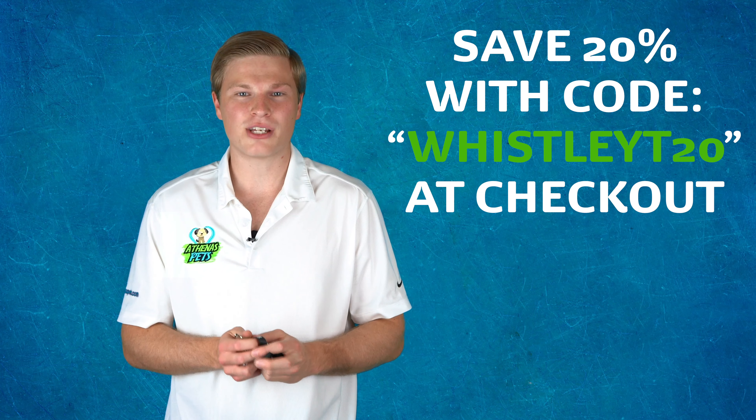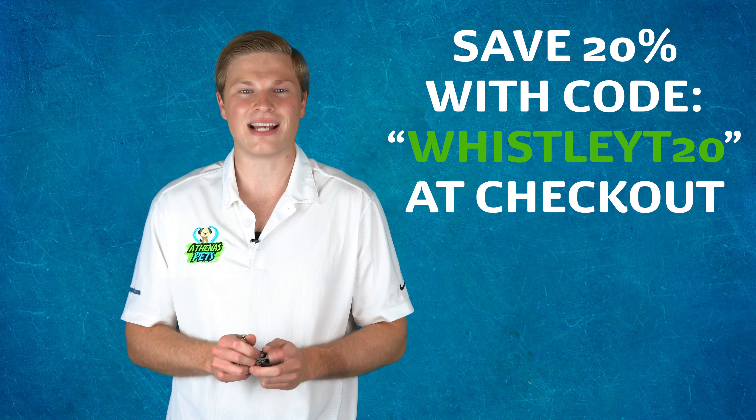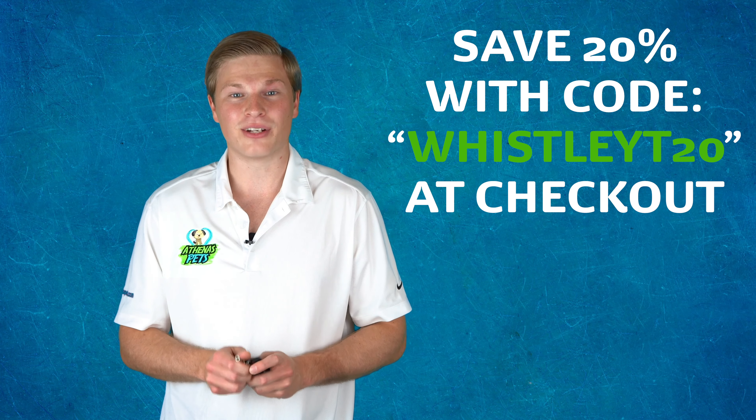Now you're ready to teach your dog some tricks with the included e-book. Try one of our Athena's Pets dog whistles today and save 20% when you use code WHISTLEYT20 at checkout. Click the link below to get yours now.